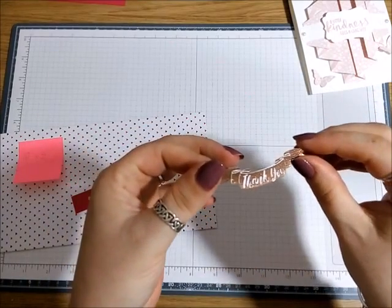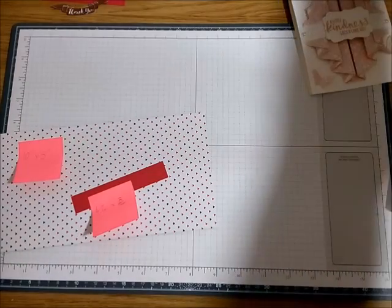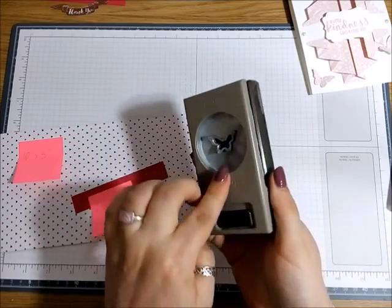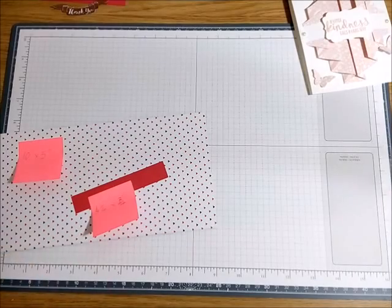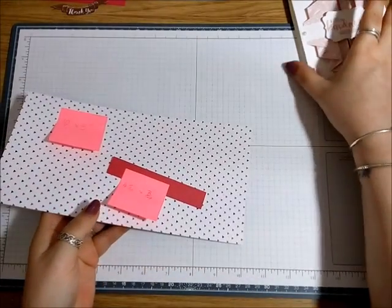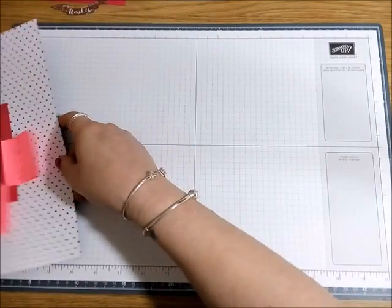I'm probably going to punch out a couple of butterflies with the Itty Bitty punch, but you don't have to — you could put whatever you want or just leave it blank. You really don't need much to create this card: one stamp set and a little bit of card and paper.